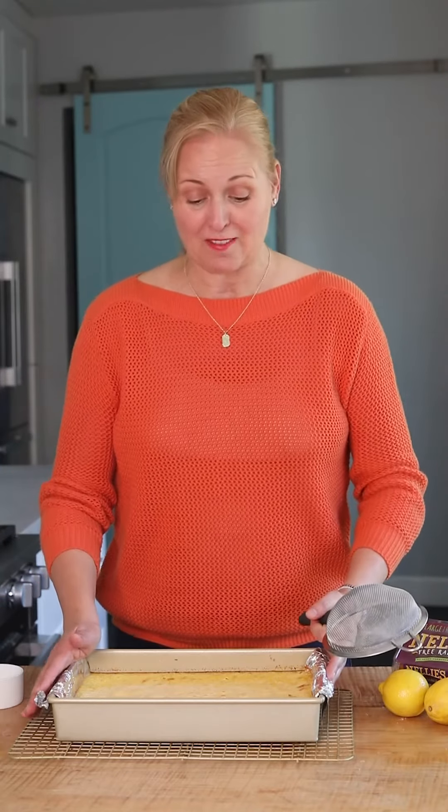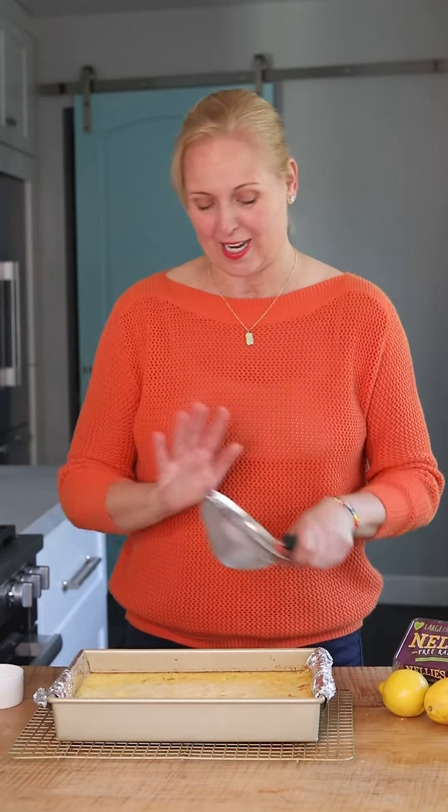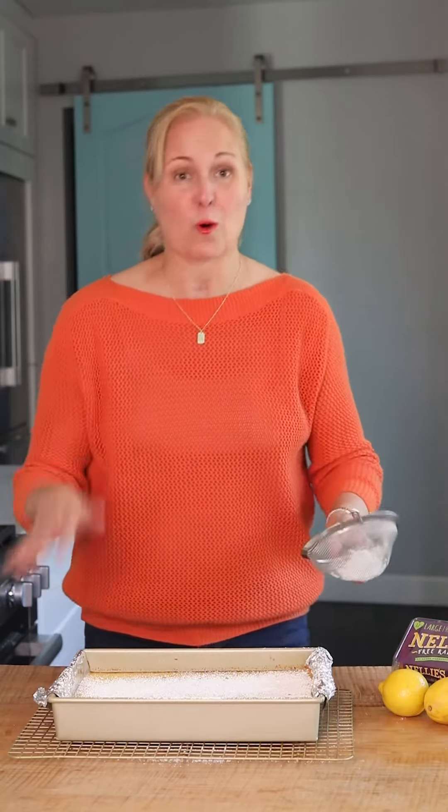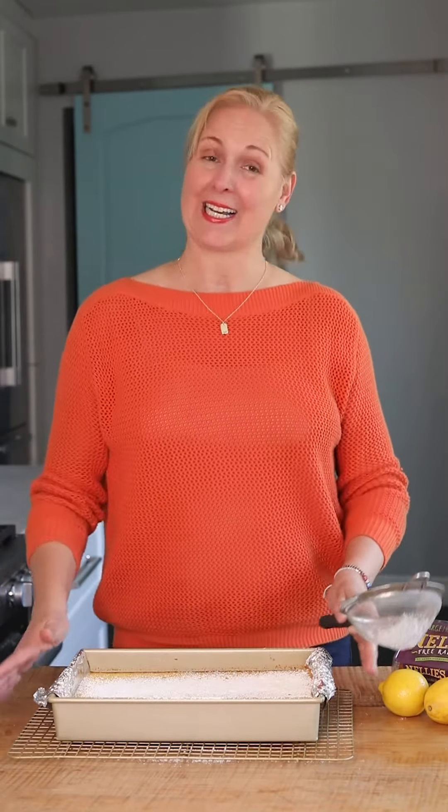The bars are out of the oven and they've cooled for about 30 minutes. I'm just gonna top with some powdered sugar. For more recipes like this and to connect with other pros like me, visit nokidhungry.org slash bake-a-thon.